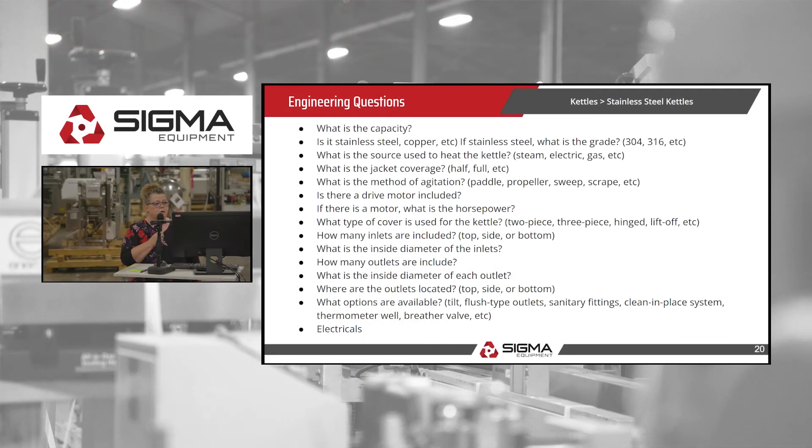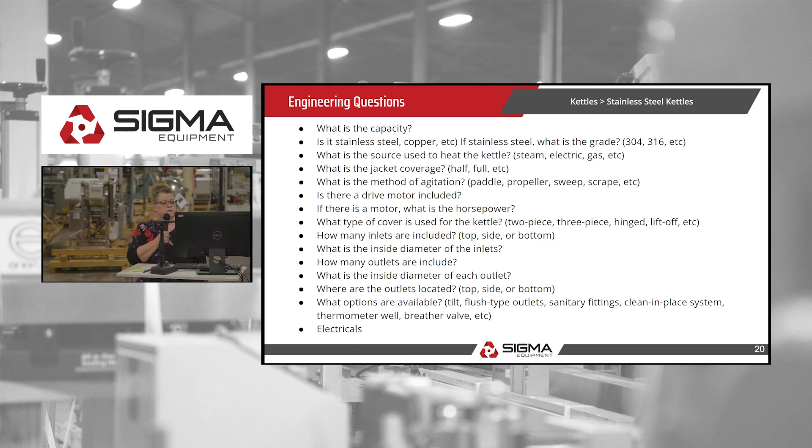There are a lot of engineering questions, but the most important ones are: what is the capacity, if it's stainless steel what is the grade, what is the heat source — steam, electric, or gas — and whether the jacket is half or full. And if there's agitation, what is the method of agitation?